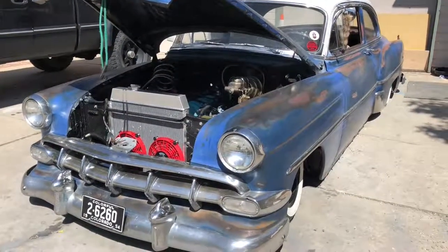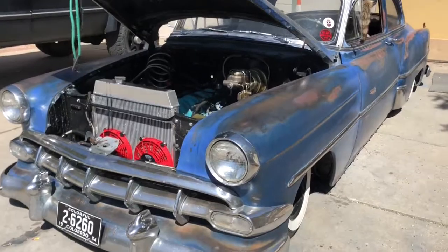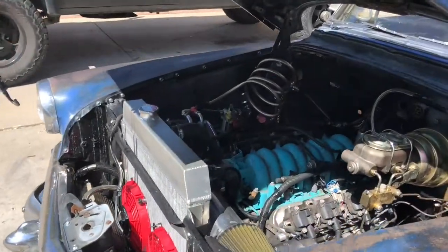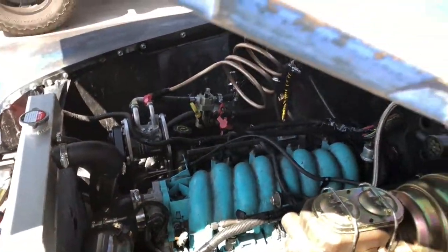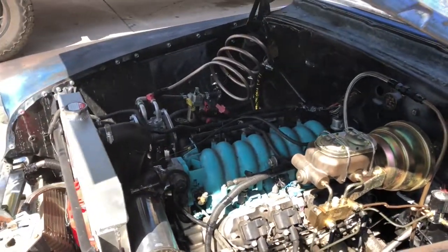We made it to the show — the air compressor plan worked out perfectly. It took a little while to air up because there were a ton of leaks.